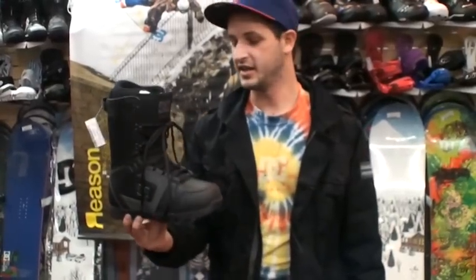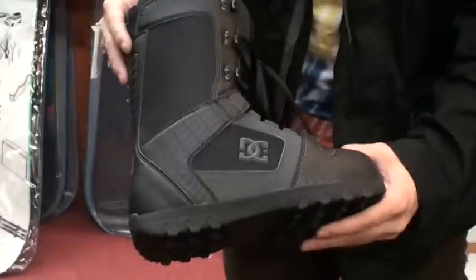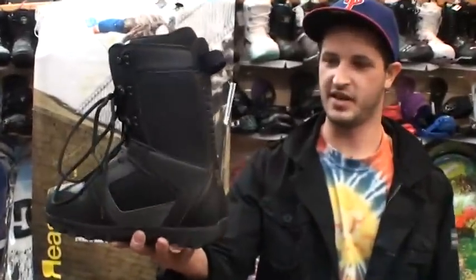We got a new fit this year, so these things are going to be doing real well. Kind of cool little snakeskin pattern there with our staple kind of silhouette you see in some of our skate shoes. FaZe, good lace up, price point boot, get the job done.